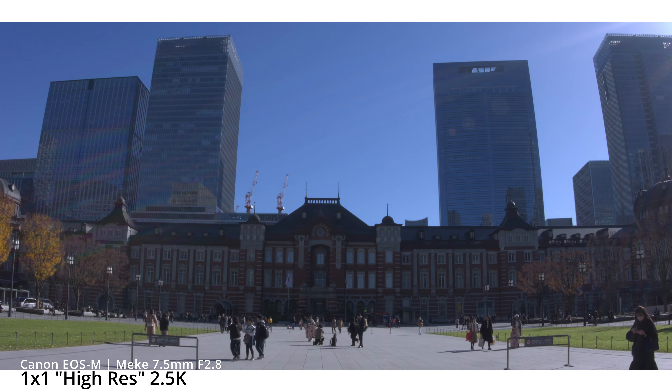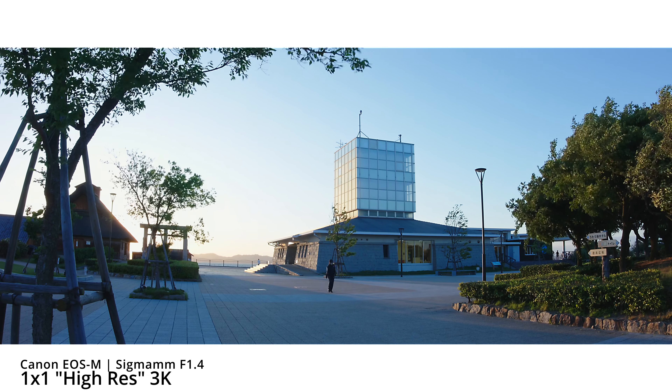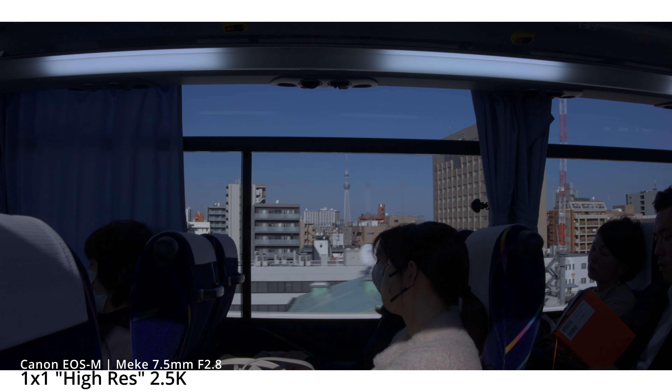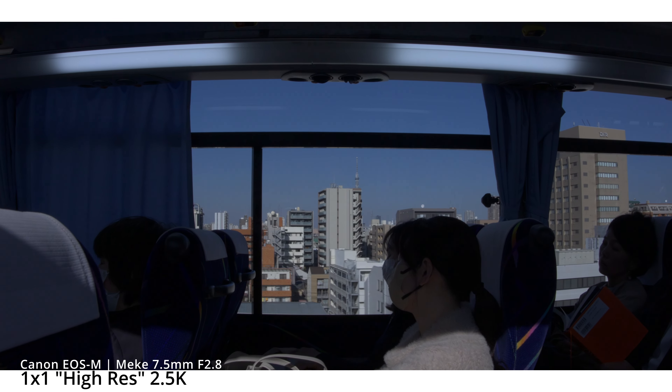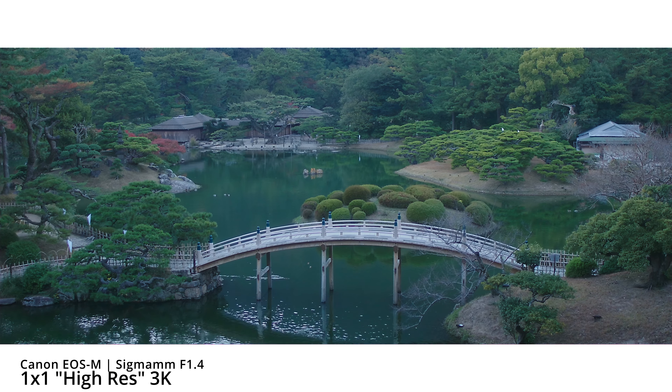1x1 mode is going to give you the cleanest lines you can get out of Magic Lantern. Depending on the resolution — say 3K — you might have to lower your color bit depth. But if you lower the resolution to 2.8K or any other option inside the 1x1 mode, you'll probably be able to shoot in 14 bits.